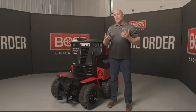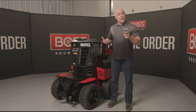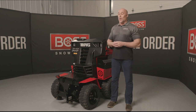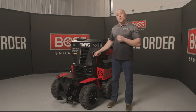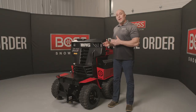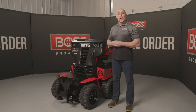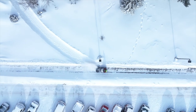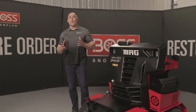Ever since Boss released our original SnowRider, we've received feedback and comments from you, the customer, on how we can make this design better. Well, the Mag is proof that we put those ideas and suggestions into play. Now we're going to start by stepping through the base unit and give you an idea how this is going to quickly redefine snow and ice control, making your company more efficient and more profitable.